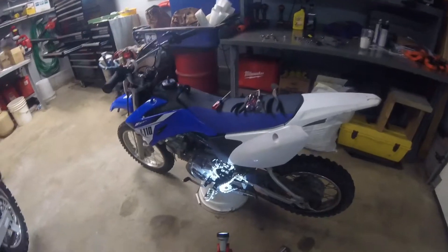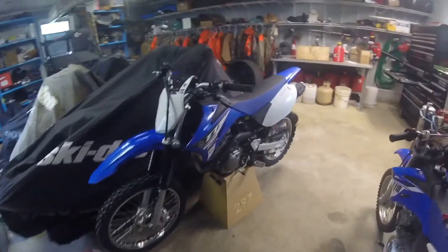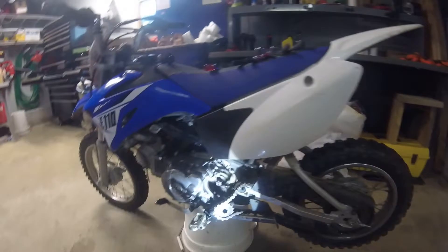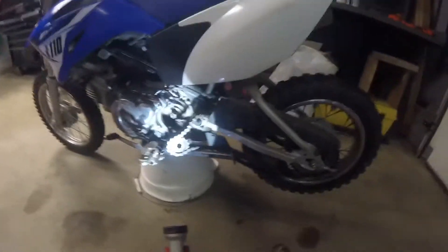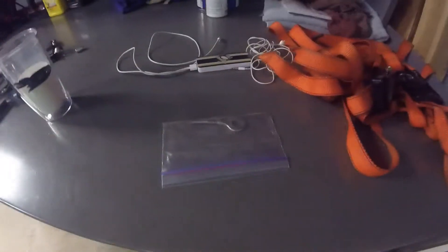I got back from the race at A-Works at Scrubgrass. I haven't done any maintenance on this bike in probably a year, just been ripping it, haven't done anything with it. So I chained everything, ended up stripping out the chain adjuster, and that's that right there.